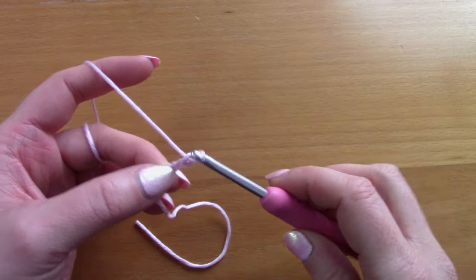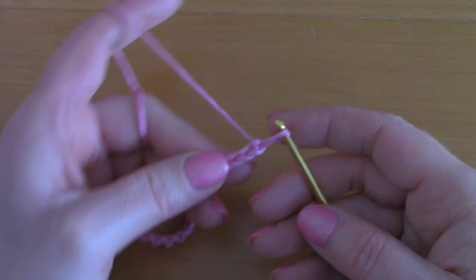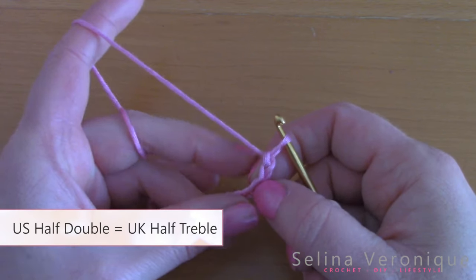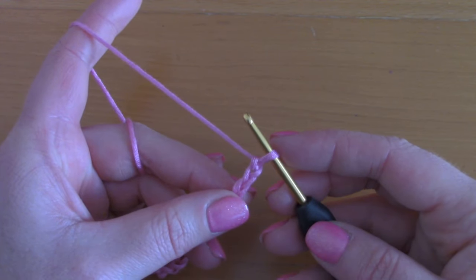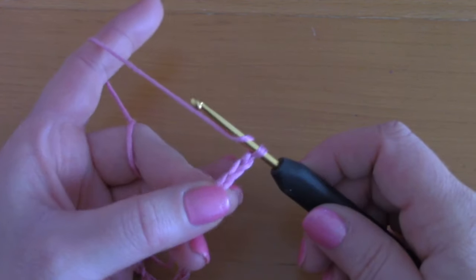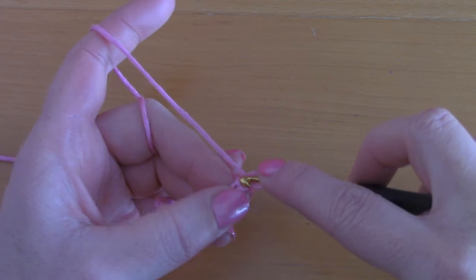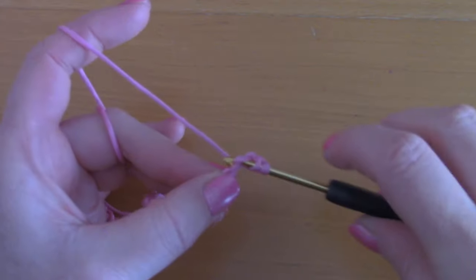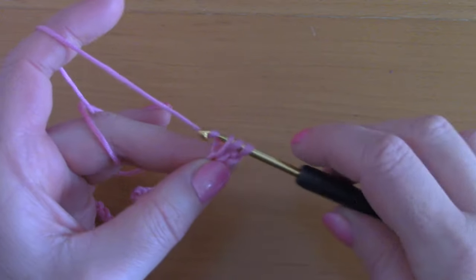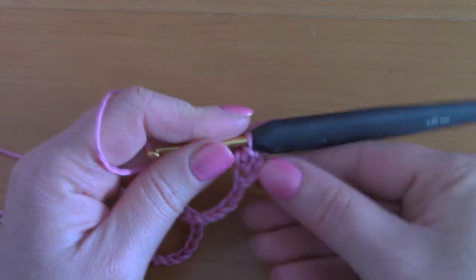You are going to be placing a half double crochet into the third chain from the hook. So count 1, 2, 3 and place a half double crochet into that. To create your half double crochet, wrap your yarn around your hook and pop it through that third chain. Pull up a loop — you have three loops on your hook. Take your yarn and pull through all three loops. This creates a half double crochet.